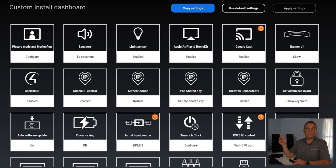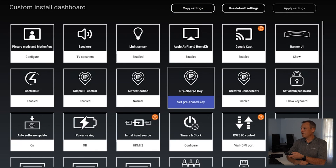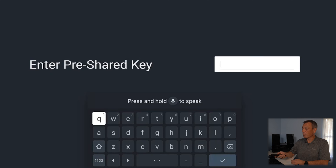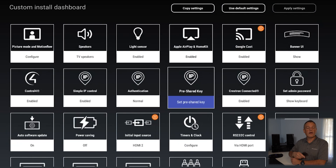Here we can make a whole lot of changes, and if you want more information on this, please go back and watch the video that we've shot for the CI dashboard. But for now, we're going to set up a pre-shared key. Your pre-shared key doesn't have to be anything long or elaborate — it can be pretty simple. We do recommend six digits for OvrC. So I'm just going to do real easy: one, two, three, four, five, six. Now I've got a pre-shared key programmed in. I can click OK and we are done — that pre-shared key is now saved.